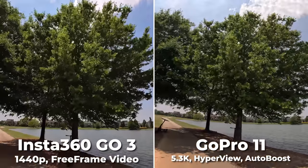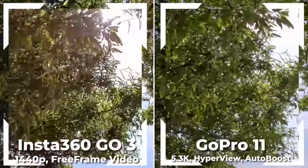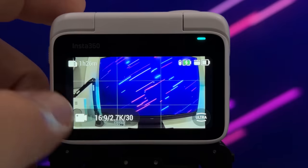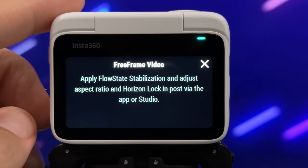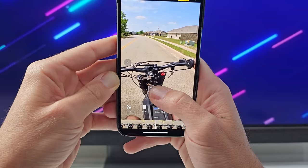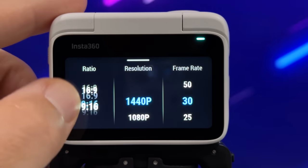When you compare the footage on a smaller screen, you might not even notice the resolution differences. The Go3 can often look pretty good, but if you pixel-peep or you're viewing on a TV or larger screen, you should spot the differences. There are two main video modes on the Go3: the built-in camera stabilization mode, called video mode, and the FlowState stabilization in post, which unlocks 360 horizon lock and lets you adjust the aspect ratio and do minor reframing. That's called Free Frame mode and it's at 1440p resolution.